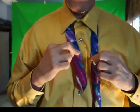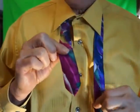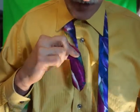I'm going to show you how to do a double Windsor knot very simply and easy. The small part of the tie should be fairly short.